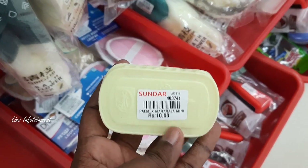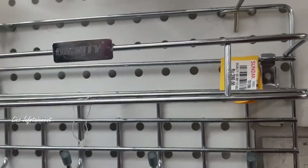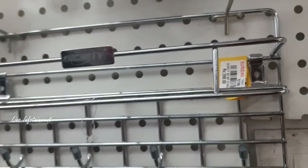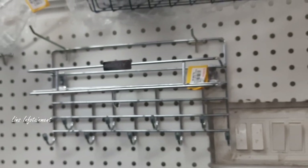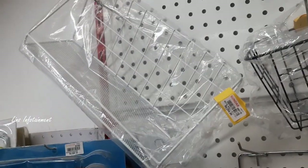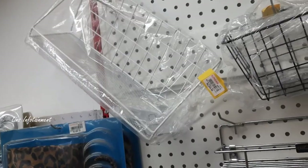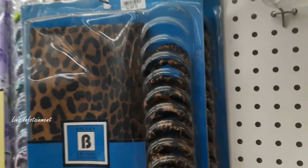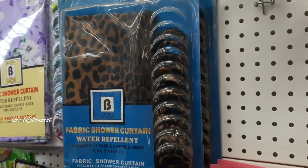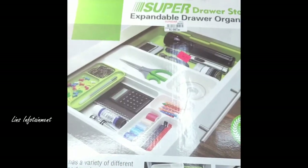This is very cute — 390 rupees. There is a hanger with rods in stainless steel. This is 240 rupees — an organizer with a sticker. This is 250 rupees. There is a shower organizer at 350 rupees. This is the full collection — you can use all these in various places. Thank you, bye from Lins Infotainment.